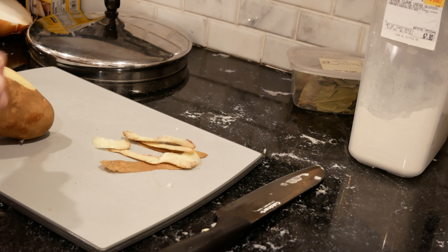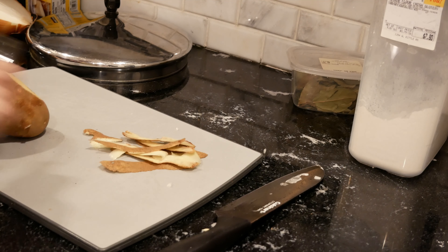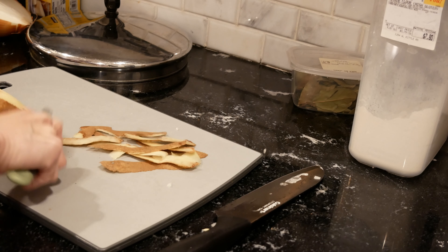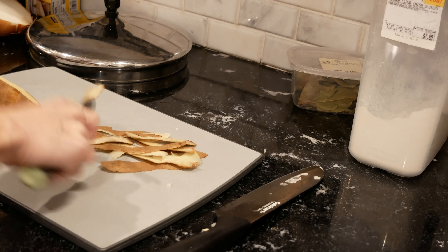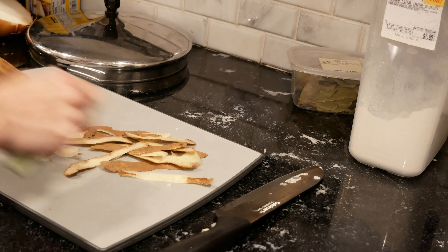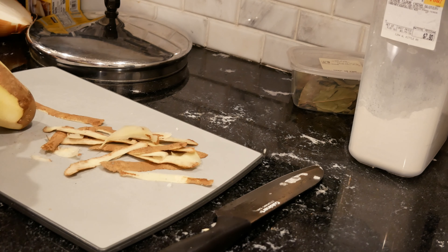I'm taking the skins off — you could leave the skins on, that's totally up to you. If you're using red skin potatoes, which you can also use, I leave the skins on. With these big baking-type potatoes, I take the skins off.